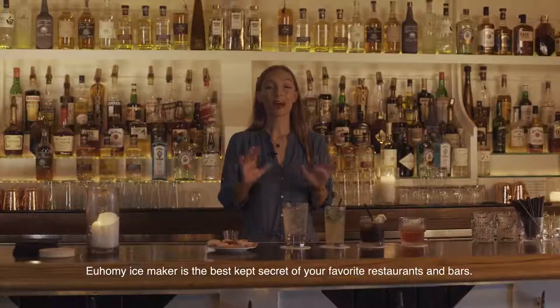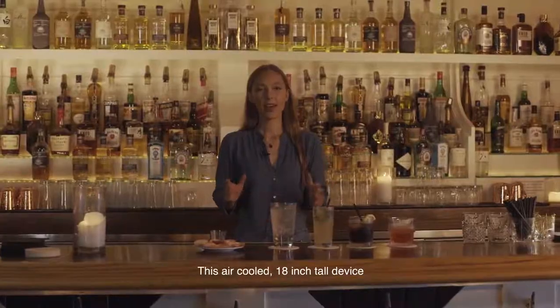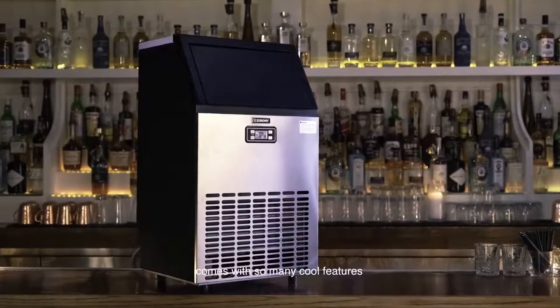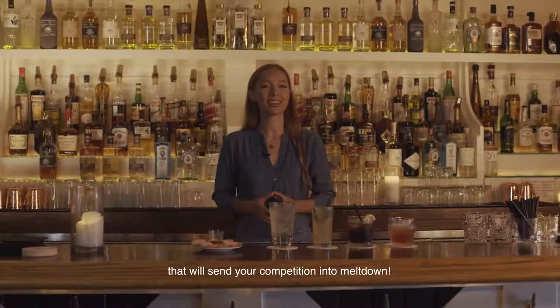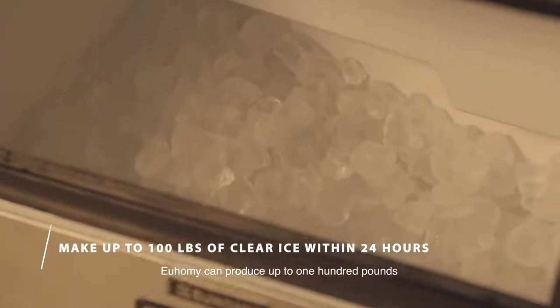The You Homey ice maker is the best kept secret of your favorite restaurants and bars. This air-cooled 18-inch device comes with so many cool features it will send your competition into meltdown. You Homey can produce up to 100 pounds of glittering crystal-clear ice in just one 24-hour period.